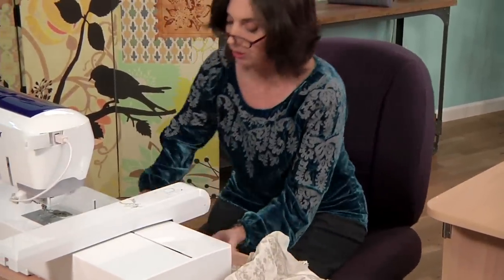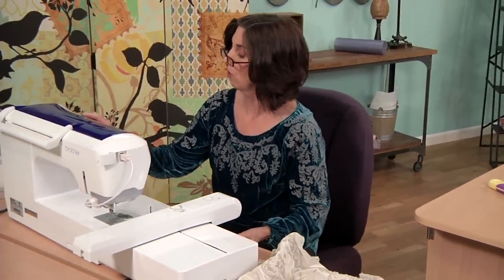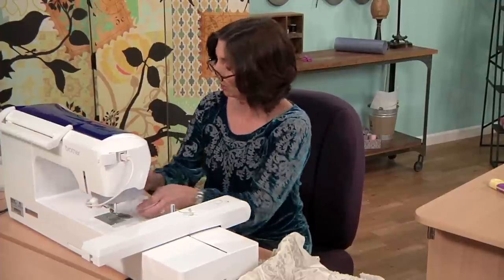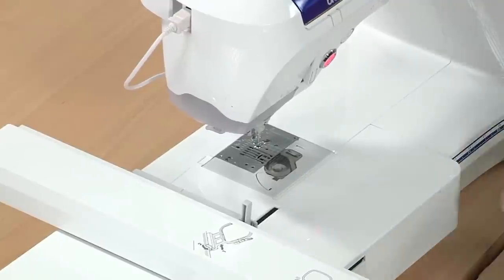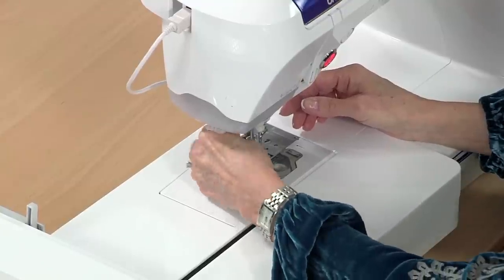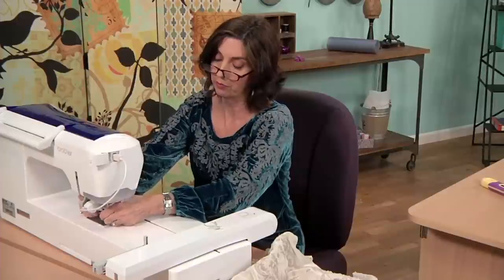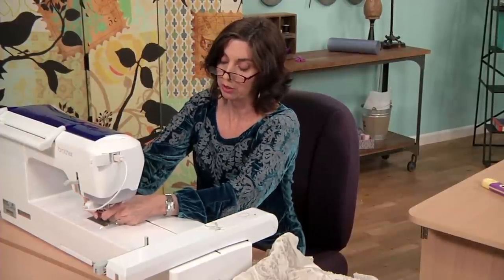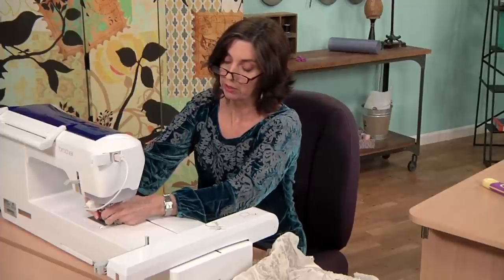Now at this machine, I just touch the home button and go over to the sewing segment. When I do that, it tells me that the carriage of the embroidery unit is going to move out of the way. And I'm just going to remove that foot, because I have to switch to a sewing foot. And once I do, then I'm all ready to sew.